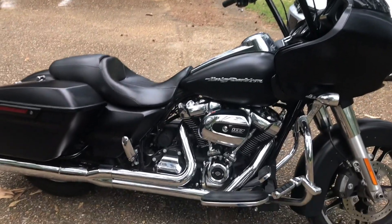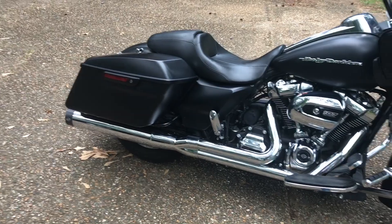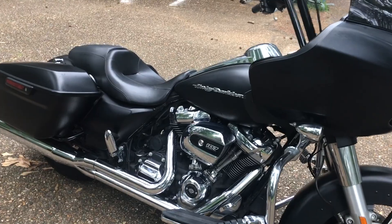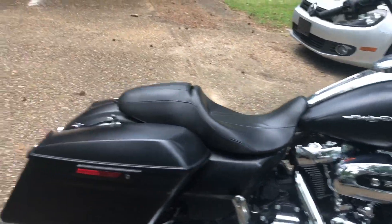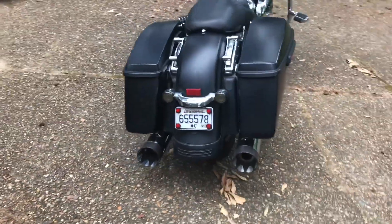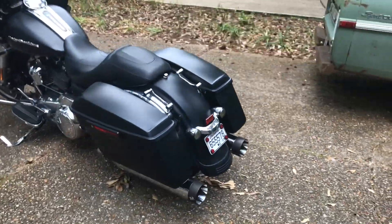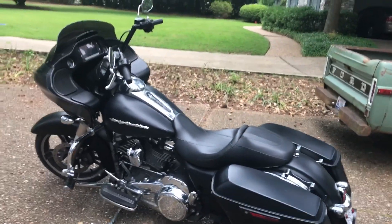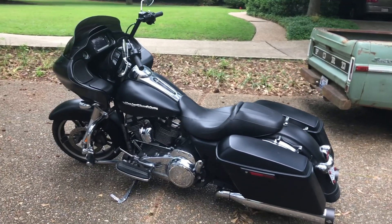I just finished this week installing an SNS Sidewinder 2-into-1 exhaust with a high-flow air filter — so it's basically a Stage 1 now. I tuned it with the Vance & Hines FP3 and added the ghost pipe, because these bikes look goofy to me without dual exhaust if you don't have stretch bags. This is Matilda — we've had her a while, put a lot of miles on her, and plan to keep on keeping on.